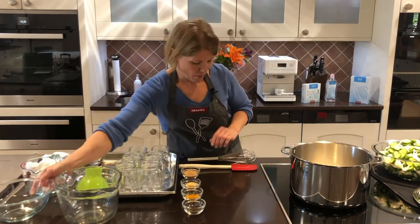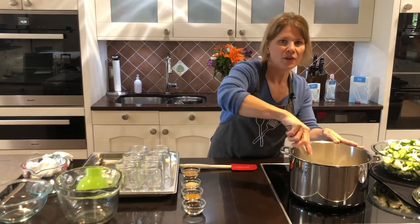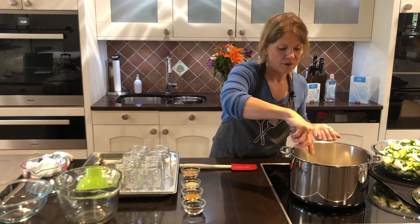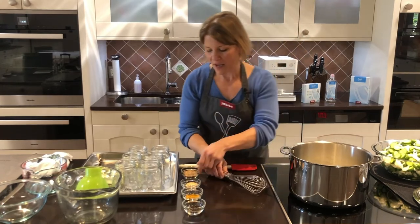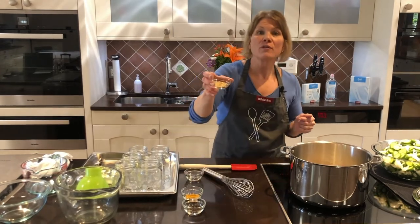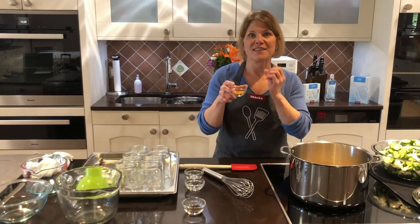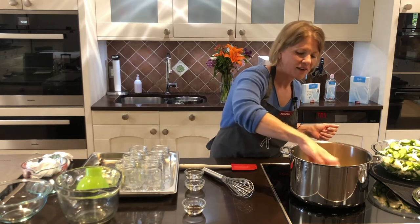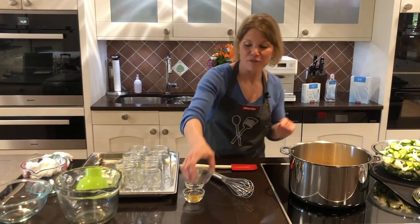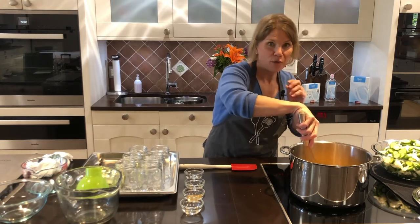I'm going to use my whisk and give it a quick whisk. As the vinegar heats it will dissolve the sugar. We have some nice spices here for our bread and butter pickles: mustard seed, ground ginger, turmeric — which is going to add such a great color, that's a really important ingredient in this recipe — and then some peppercorns. The peppercorns not only add flavor but they look so pretty in the jar when it's finished, just floating around in the liquid.